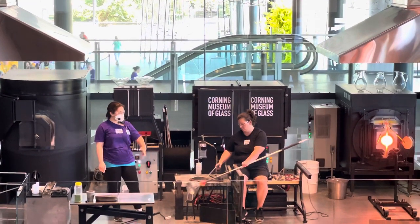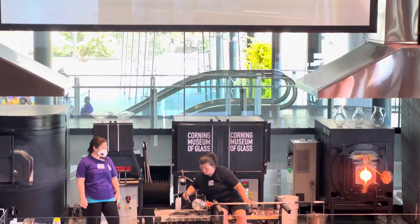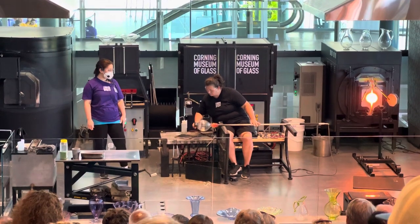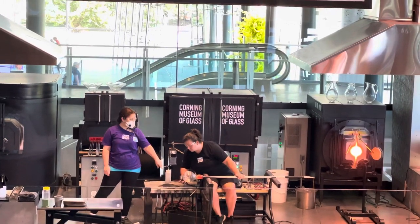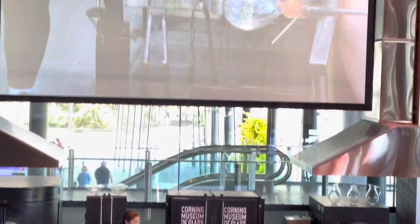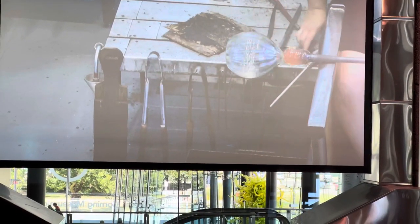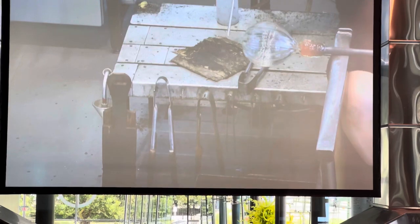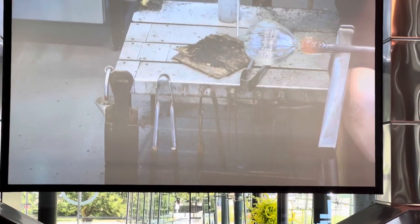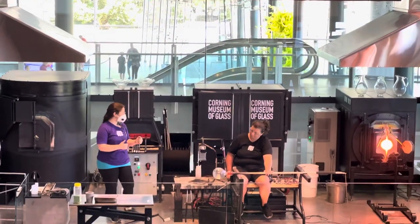Every move we make is intentional to create a specific change. Catherine has added a constriction line into the bubble right off the end of the pipe — that constriction line is sometimes called a jack line. These hand tools are the jacks; we use the heel and the blades of the tool. The smaller that line is, the easier it is to guarantee a nice clean break away from the pipe later on. Just like the creases in a candy bar set a predetermined weak point, we're setting a predetermined weak point into the glass.